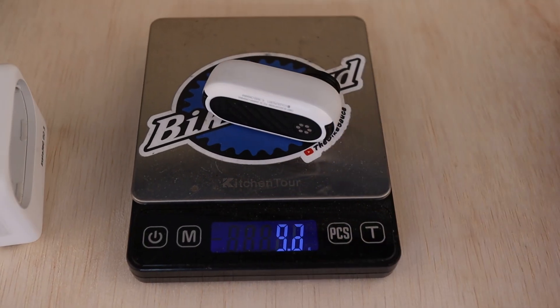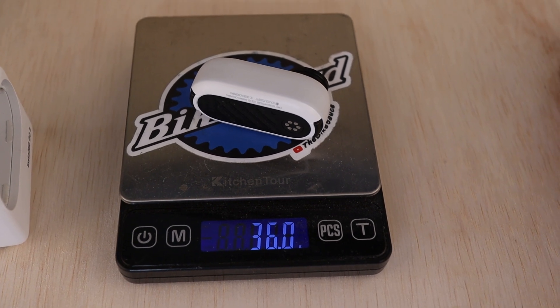The big selling point is the size. The camera itself weighs just under 36 grams, which is ridiculous for the quality that you get from it. This tiny little pill of a camera will shoot up to 2.7K at 30 frames per second, with options for 1440 and 1080 as well. It can even do slow-mo shots up to 120 frames per second at 1080p.